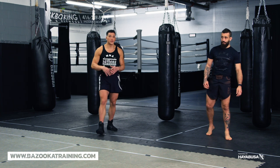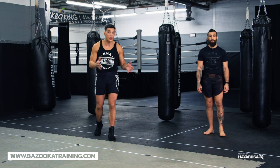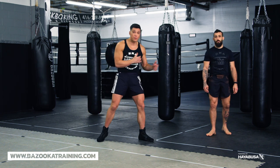Eventually, as you become more advanced and as a professional, you should have a thought process in your head about what you're doing. If you're fighting somebody who's a movement fighter, for example, your drills in shadowboxing can be pressure-based or evasive.